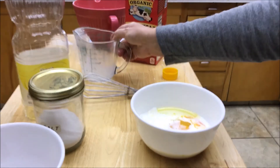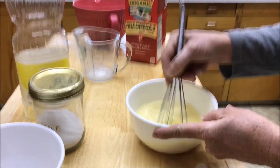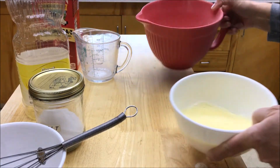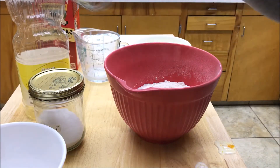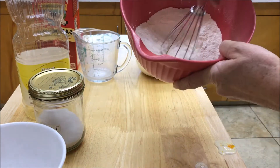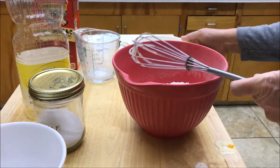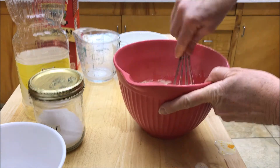All right, so that is all of our wet ingredients. We're going to bring our bowl back over here that has our flour mixture. We'll take our whisk and just make a little well down in the bottom of that flour — just a place for that liquid to go — and we're going to pour that right in.